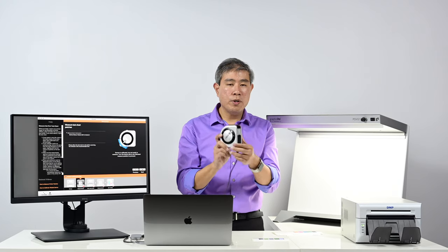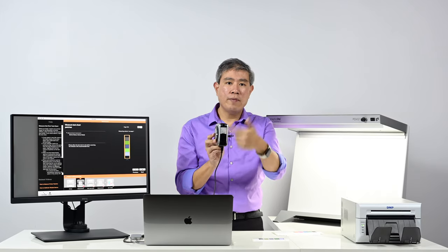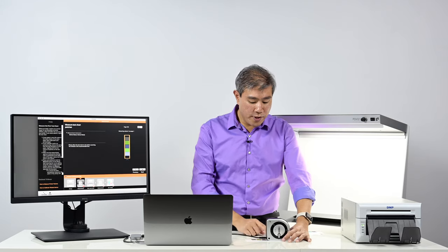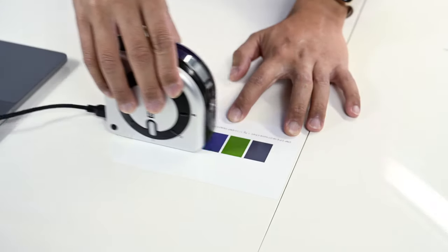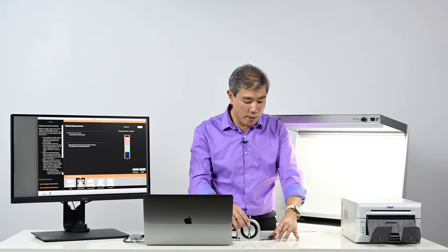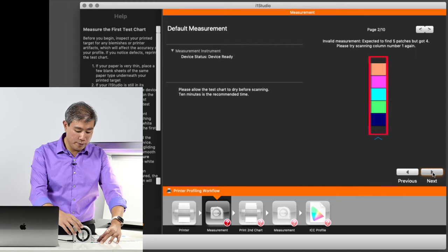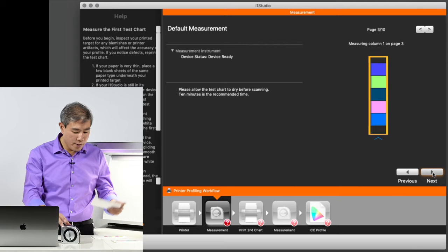Now that calibration is done I'll rotate the measuring aperture to the open position. Because I don't have the case on I don't have to worry about the display calibration flap. I'll place the color spectrophotometer down, starting just before column one, hold down the button on the back, and slide it slowly across. It says 'measuring column one on page two.' There are ten columns to measure. I bumped my laptop once and had to redo a row, but otherwise it went through just fine — let's continue on with column three.